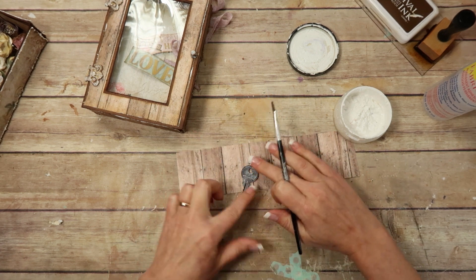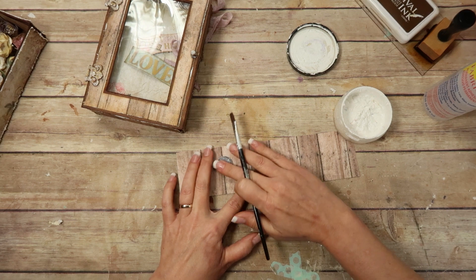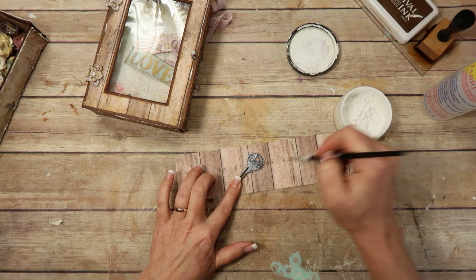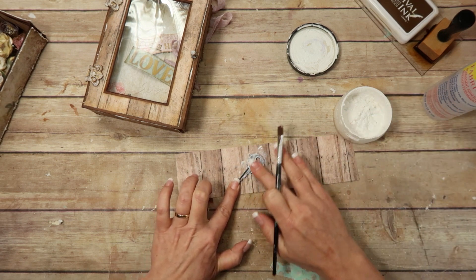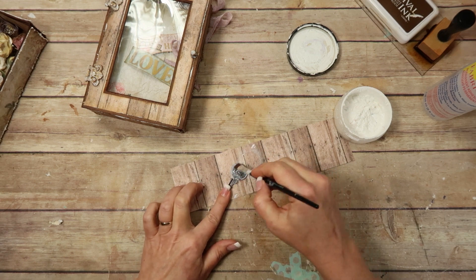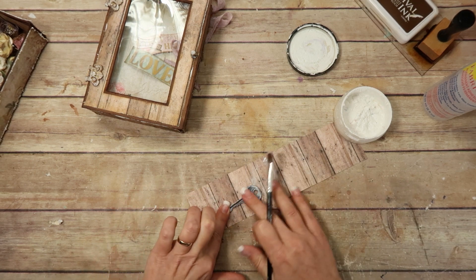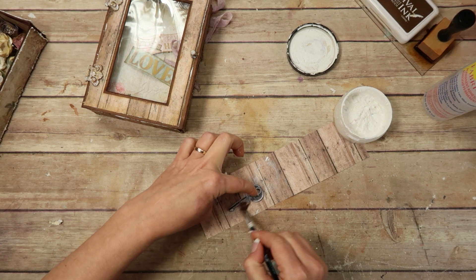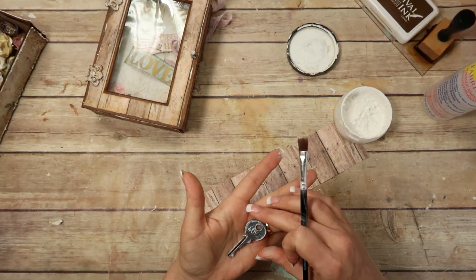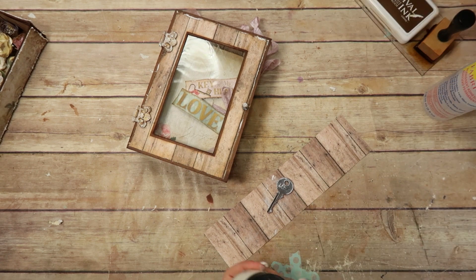I don't like the brush strokes — ooh, I like rubbing it with my fingers though. That looks kind of cool! I just toned it down a bit. I like it. I might end up adding some gesso to all the flowers too at the end. We'll see.